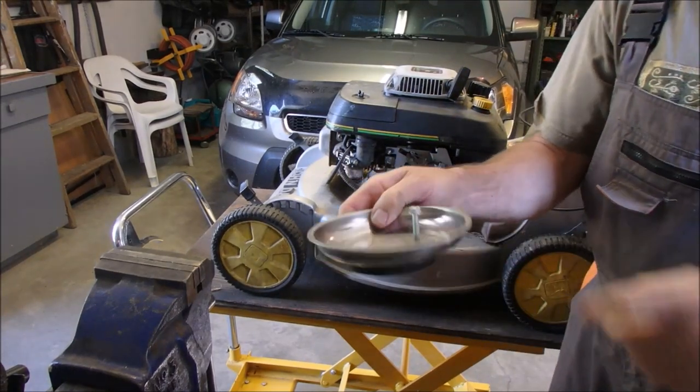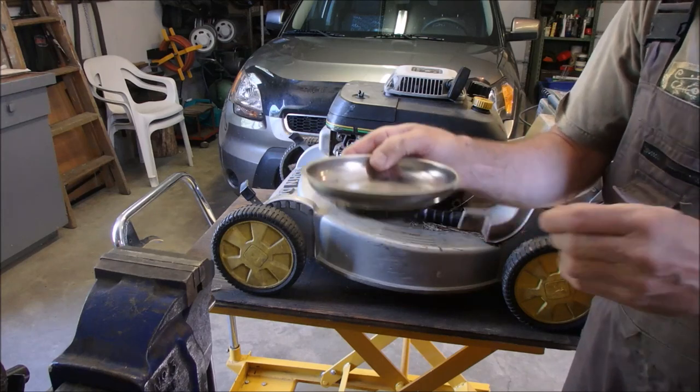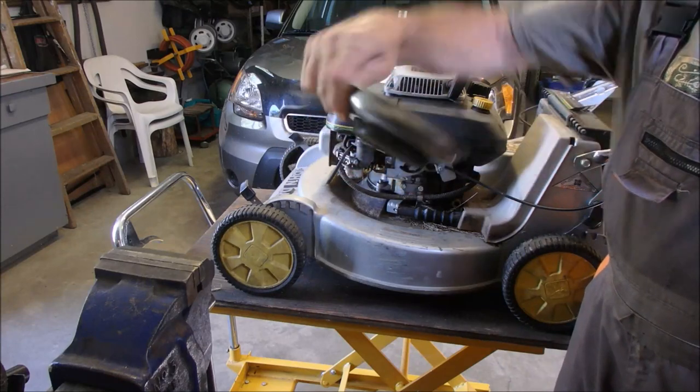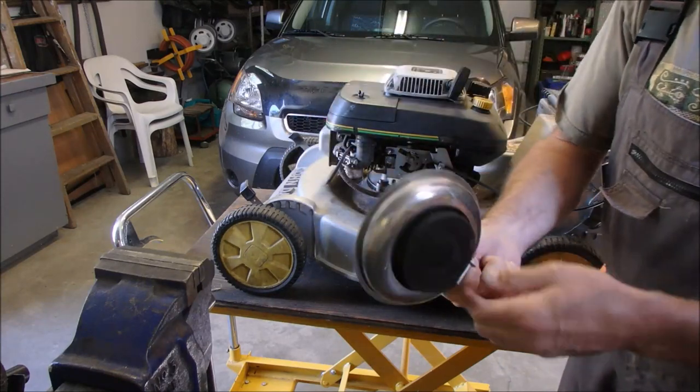Just one small tip when you're using parts trays: if you happen to throw your part onto the table, they also stick underneath. And you can spend a fair bit of time looking for your stuff because it's stuck underneath.